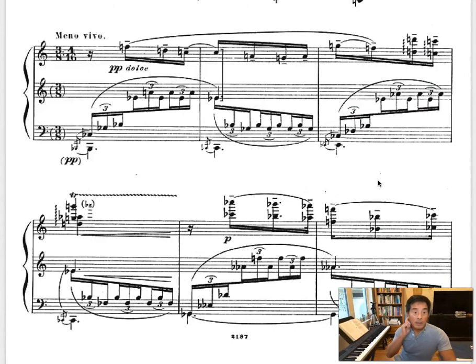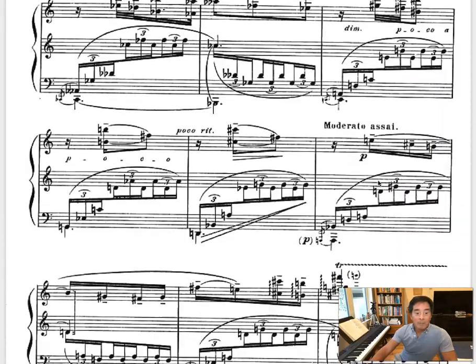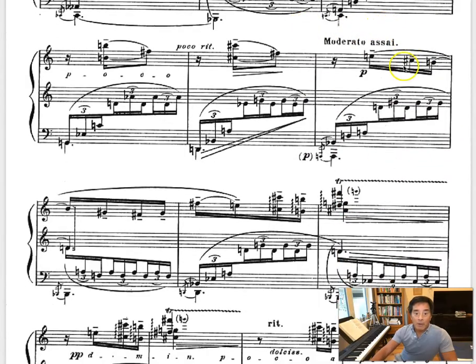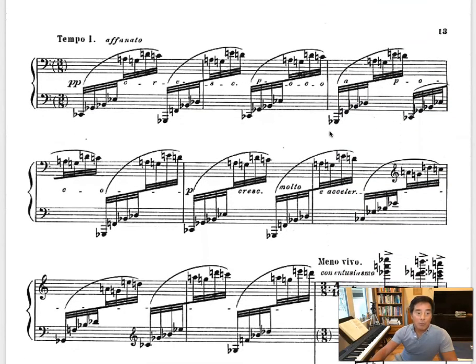Then it goes back again to the same situation. And you can really pick this out very easily. This is, again, back to the B section. This goes on for a while. Here you see the moderato again, so it slows down even further. Then it slows down and then back to the opening.